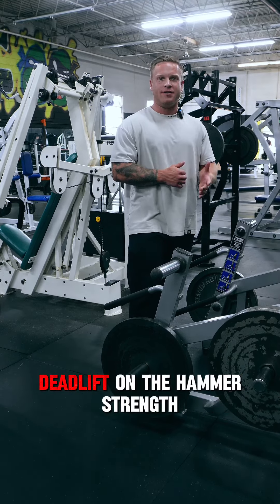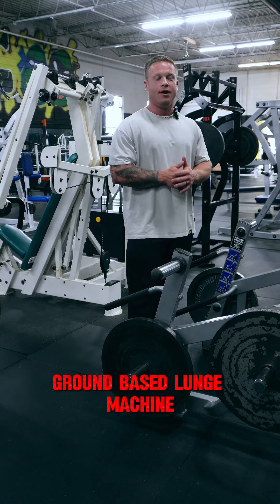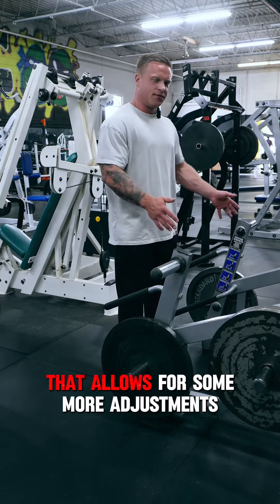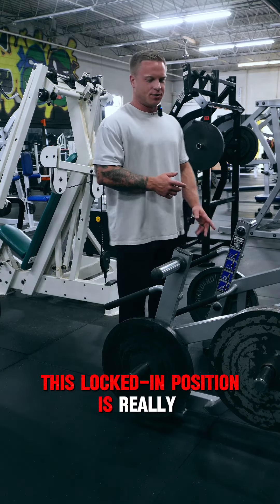Let's train these glutes and hamstrings with Romanian deadlift on the hammer strength ground-based lunge machine. There's a few different variations out there, like the arsenal strength that allows for some more adjustments. You can use either one. I prefer the hammer strength — it's locked in position and it's really smooth.